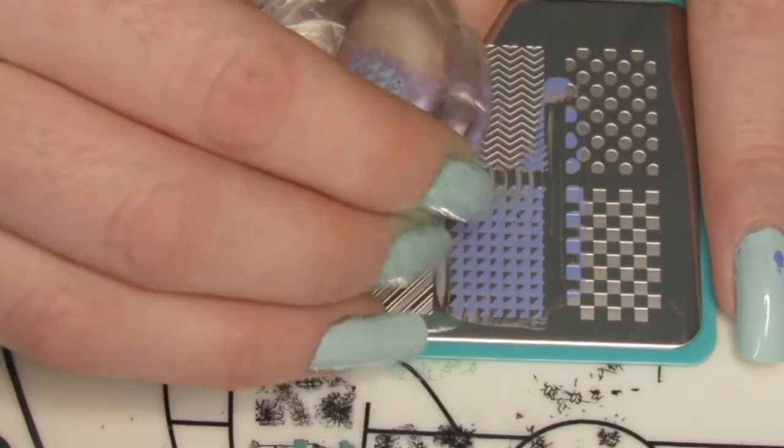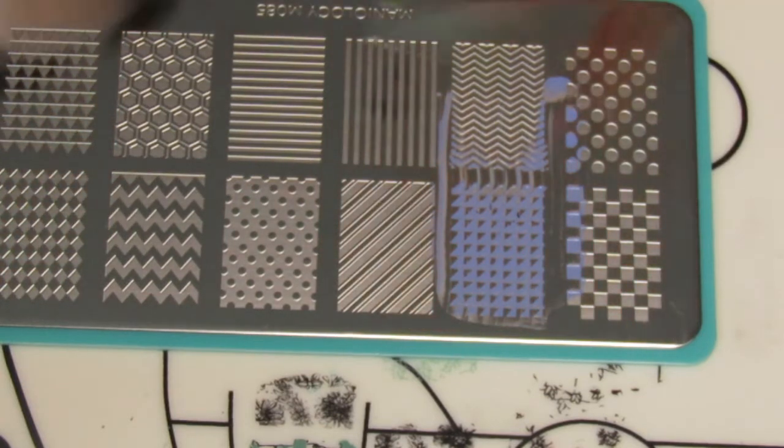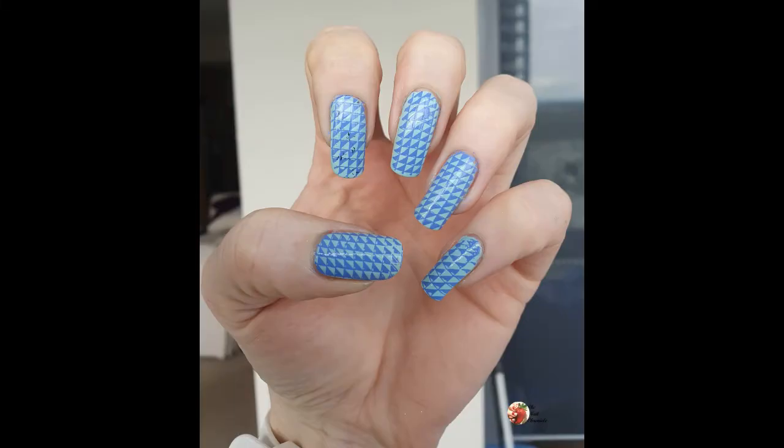It's a really cool technique because it allows you to put different designs on your nails. You can do different colors, so it's almost like you've got your own sticker library without having to rely on stickers. You can get really creative with the designs that you can do.